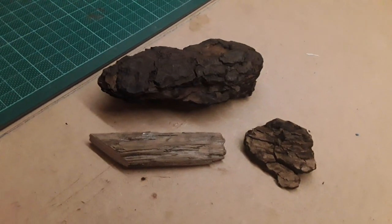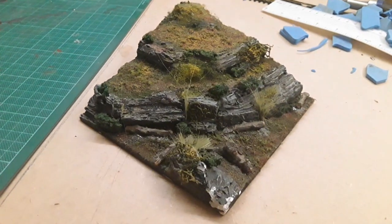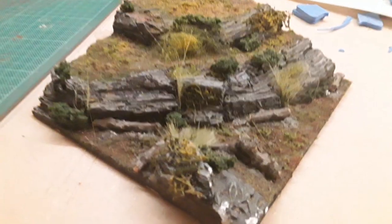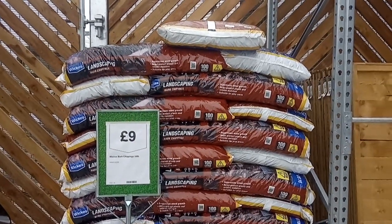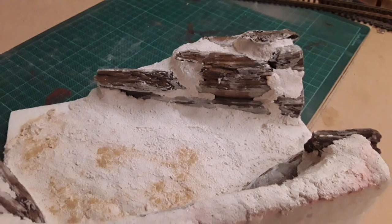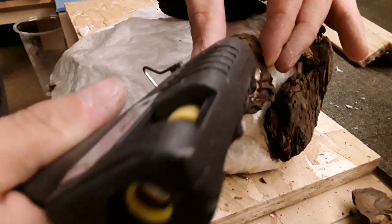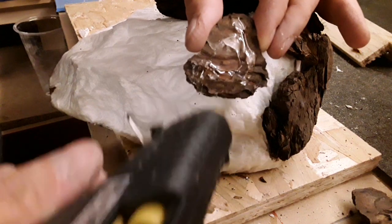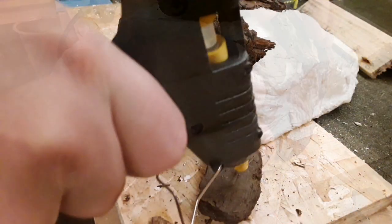Now if messing around with plaster seems like a lot of hard work, you can actually just use bark pieces to make your rocks. Bark pieces can give the impression of rocks and once painted the texture of bark can look like really effective rocks. Bark pieces are often sold in large bags in garden centres, and these tend to be much cheaper than scenic bark. Remember to treat natural products to prevent bacteria, fungus, or mould growing which could ruin your layouts. I'm going to be using the bark on the paper mache versions — these can be glued on to form rocks.